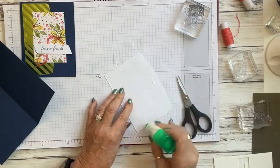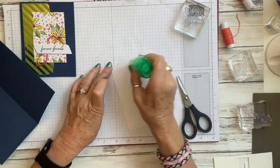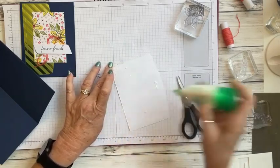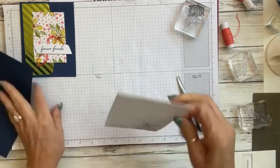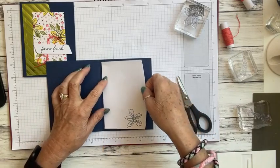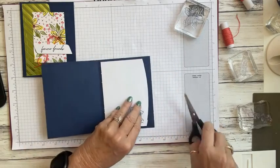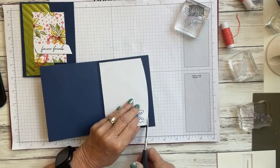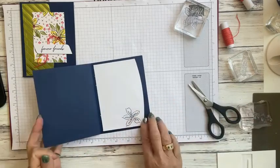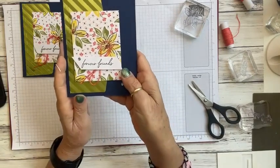We've now used up our envelope — the flap for the front and this piece for the inside writing area. Let me just trim this piece a little more cleanly. There is the inside of the card so you'll have a place to write your message. There's our second alternative card — that's really cute!